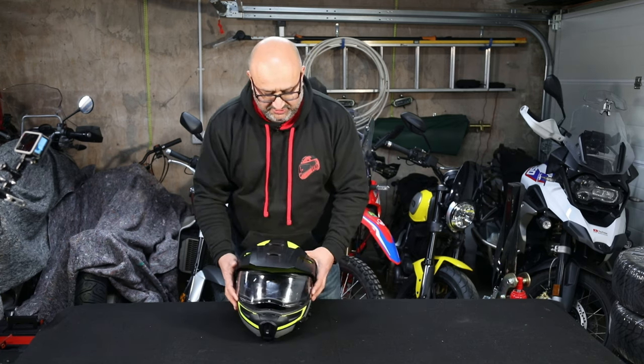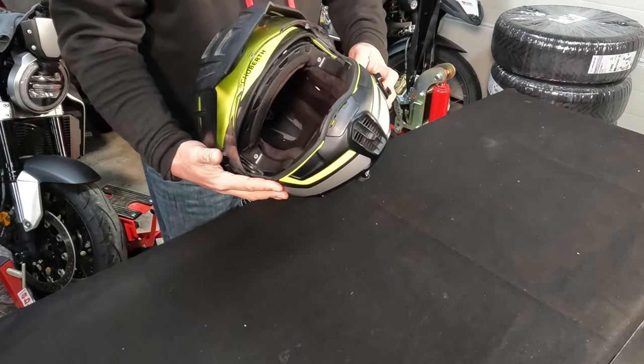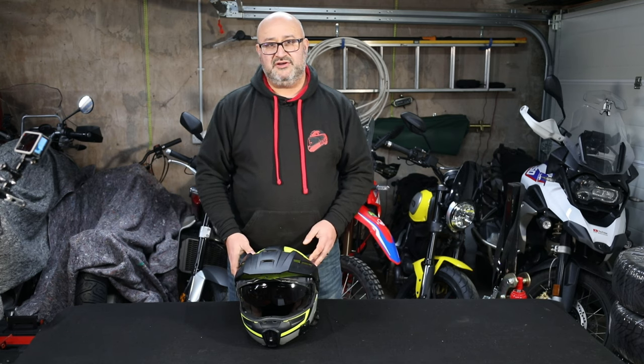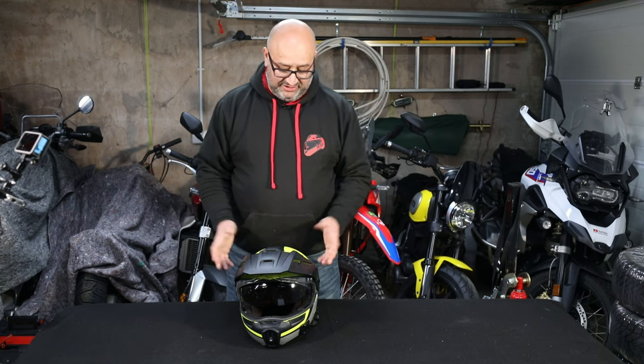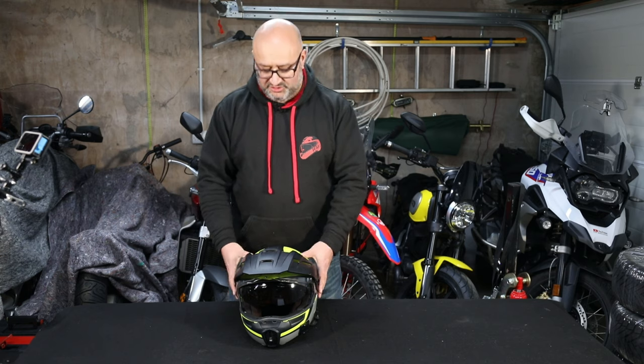The internal sun visor I think is brilliant — lots of helmets have them, and the mechanism on mine still works easily up and down after three years. It's especially useful in Europe going in and out of tunnels, moving from bright sunshine into darkness and back again. You can get interchangeable tinted visors on other helmets, but then you have to carry the dark one and swap them over, which isn't great when you're coming and going frequently.